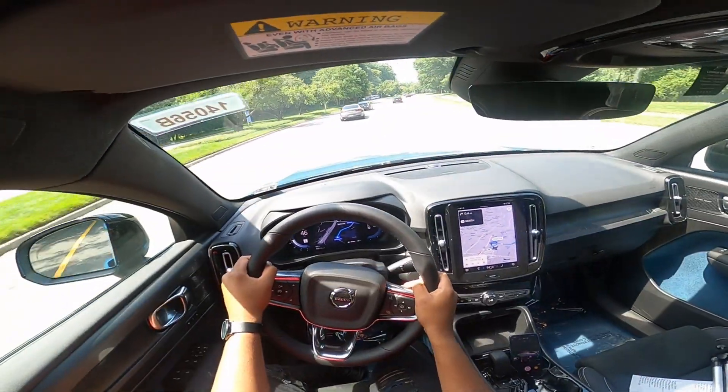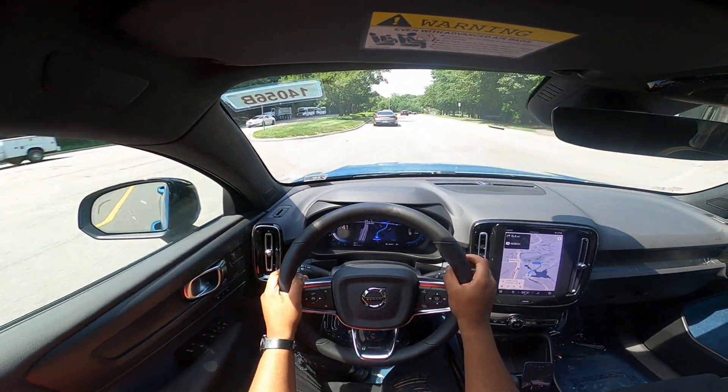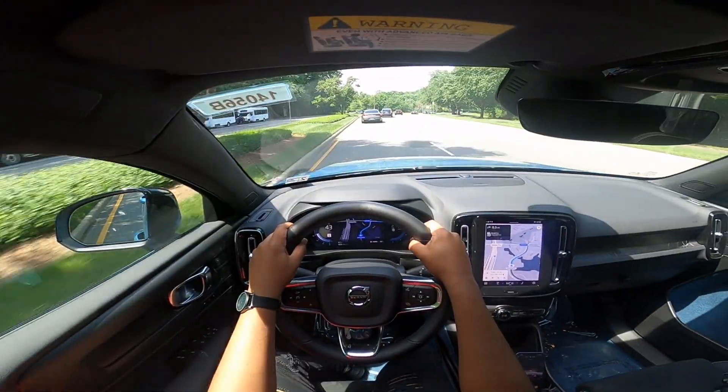It's about at the limit as far as cornering goes. These are all-season tires — they aren't full-on summer tires or anything like that.